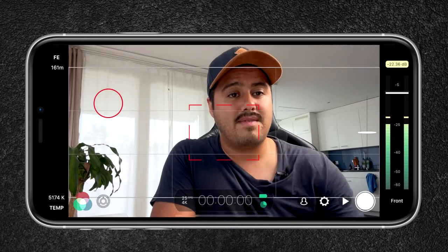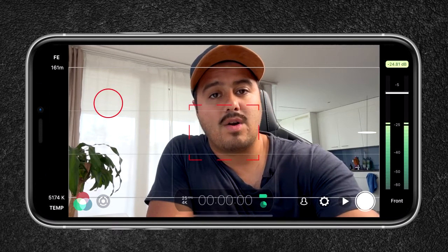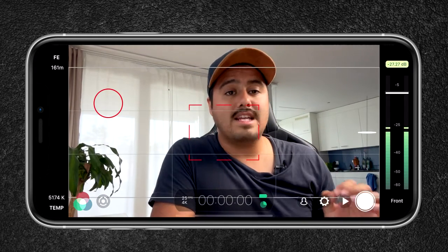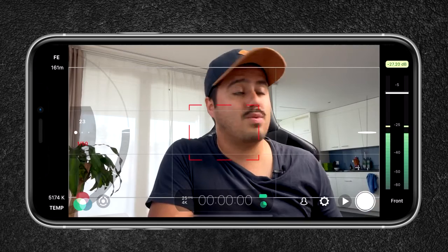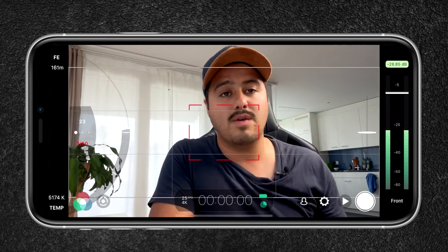The first mic we will be using is the most obvious one — the internal mic on the iPhone 12 Pro Max. But before we get into it I'm going to show you the settings I use in Filmic Pro. I currently have the selfie camera enabled and the auto white balance locked. I'm shooting in 4K 25 frames per second, the ISO is set to 23 which is the lowest, and shutter speed is 1 over 50.